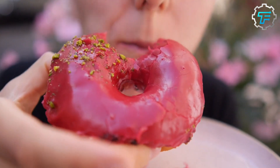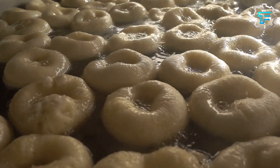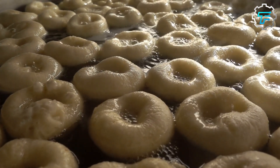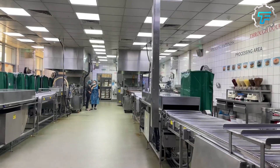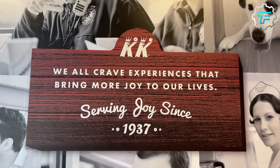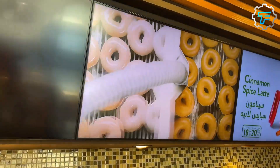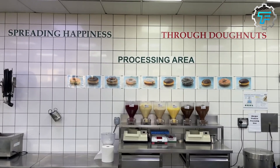Over 20 million Krispy Kremes are produced annually, and it all begins with the mixing of the dough. First, a factory worker pours a secret flour mix into the mixer. The exact components of this mix have been kept secret since the company's inception in 1937. And while we can speculate on the components of this mix, the measurements of each one remains unknown.